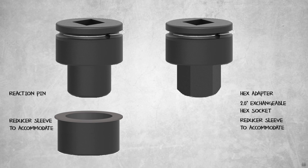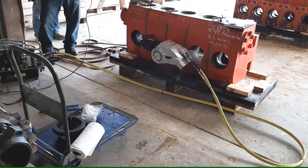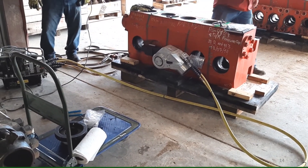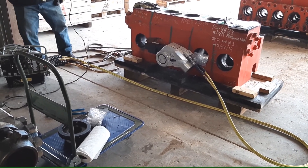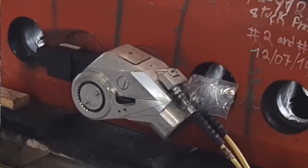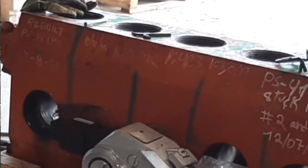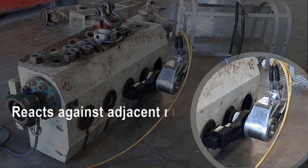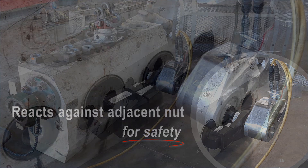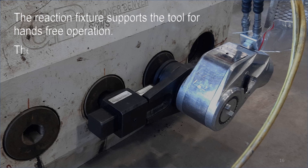Reducer sleeves are available to accommodate three-inch hex nuts. Breaking this suction nut free required 30,000 foot-pounds of torque. The adjustable, in-line reaction fixture reacts against the adjacent nut for safety. The reaction fixture supports the tool for hands-free operation, and the operator stands 15 feet away for safety.